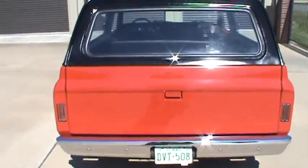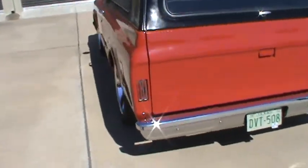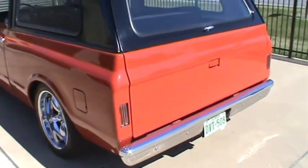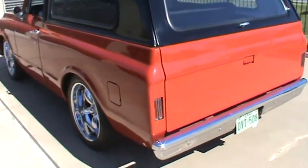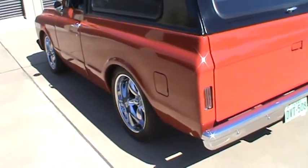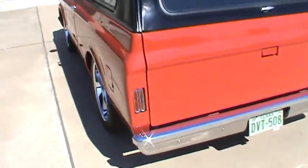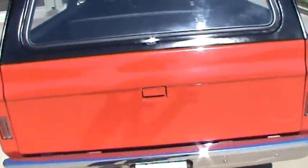It's pretty rare. You can see the side markers moved to the rear. The tailgate's been slicked over and it's had a late model gas filler put in. All the glass and chrome are in good shape.